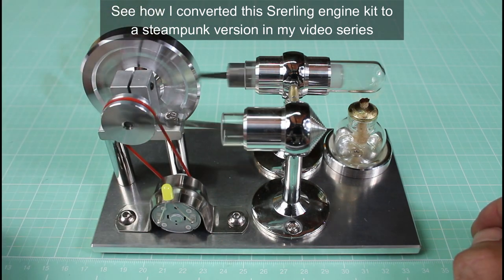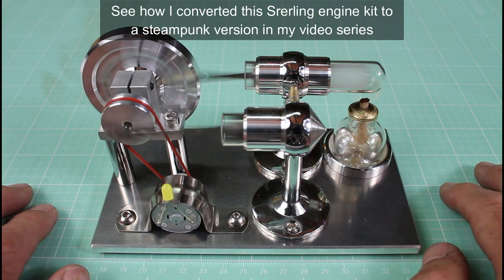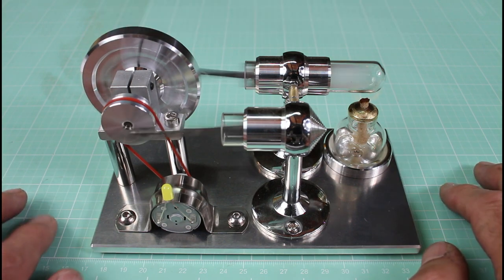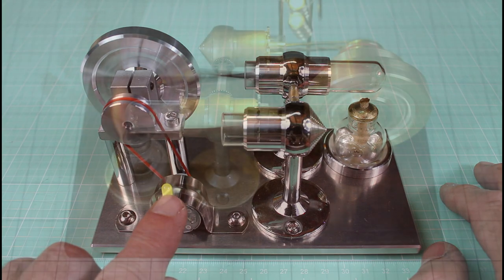So this should be about ready. There it goes. Now if you wait long enough it'll get up to speed — it goes pretty darn fast — and once it does get up to speed you'll see this little LED come on.